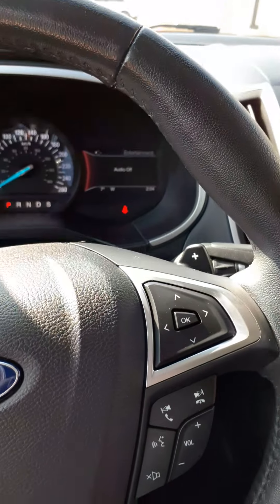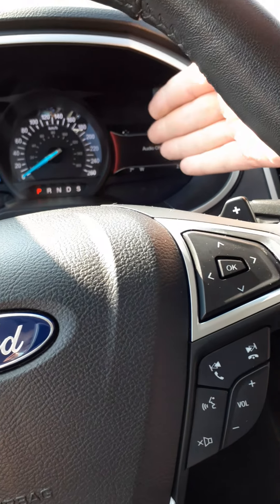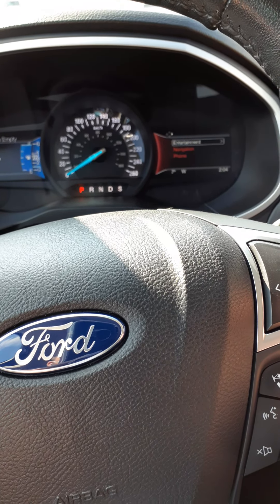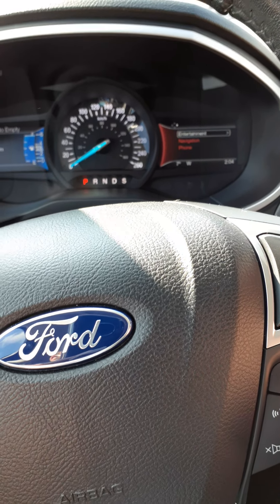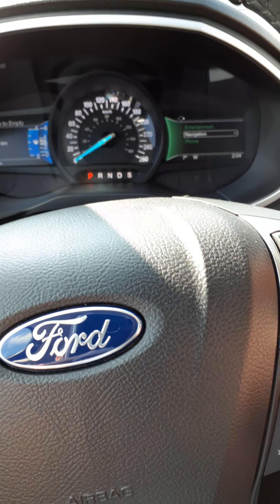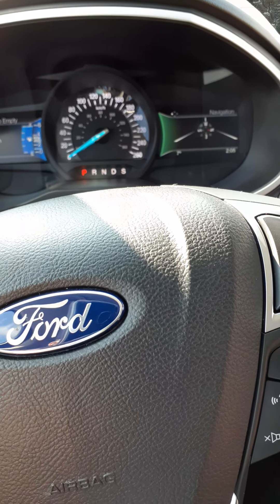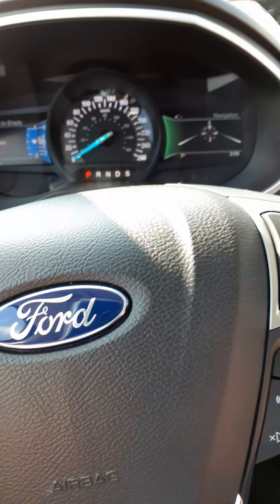On the right-hand side of the steering wheel there's another five-way that controls what's showing on the right-hand side. You can have your entertainment, your navigation, and your phone features. Entertainment will display if the radio or a CD is playing. Navigation will show a compass if no destination is programmed, and phone will show who you're connected to.